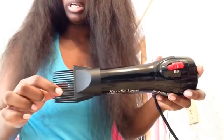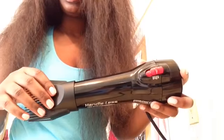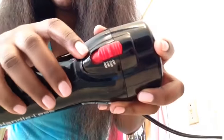I blow dried the hair on high using the Red by Kiss handle-style hair dryer with the smaller comb attachment, and I used it on a high heat setting.